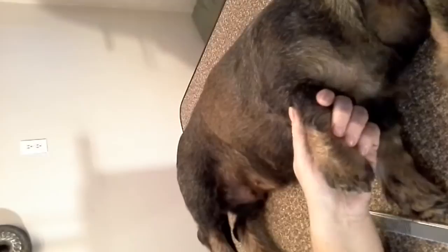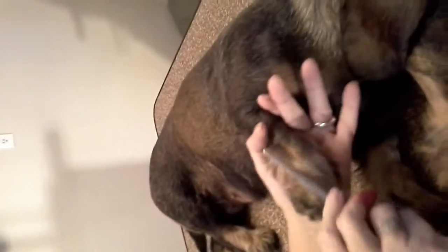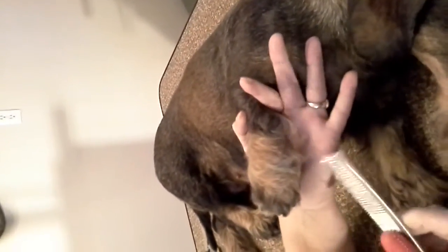Then I take my thinning shears and from her toes up her legs, I trim it even. Once I've done the middle, I do it all to the side and trim it even. Then I do it all back to this side and trim it again.